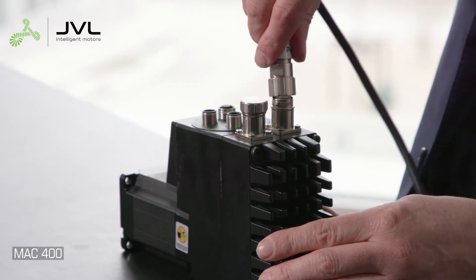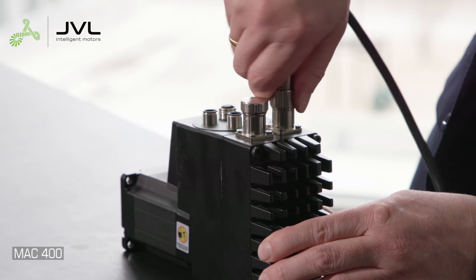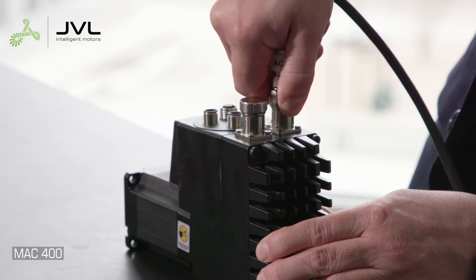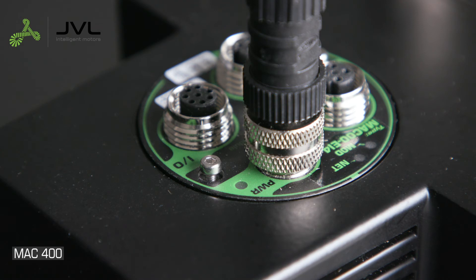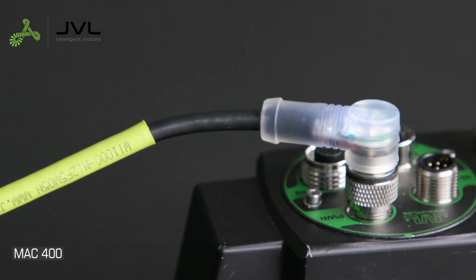Confirm AC power is off before connecting the motor power connector. Insert the connector straight and tighten thoroughly. Connect the control power cable, then switch on your power supply and AC power. Depending on the module you're using, you'll see the LED turn on. If the module does not have an LED, a cable with an LED in the connector is available.